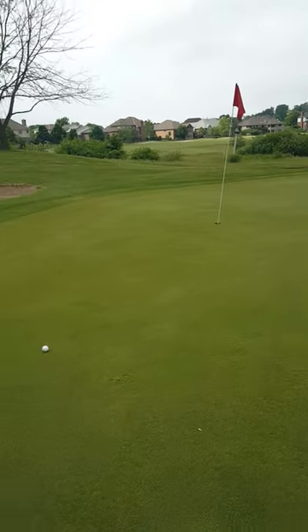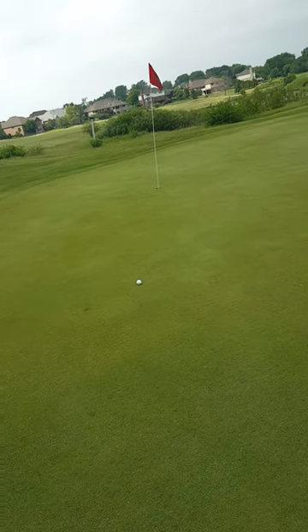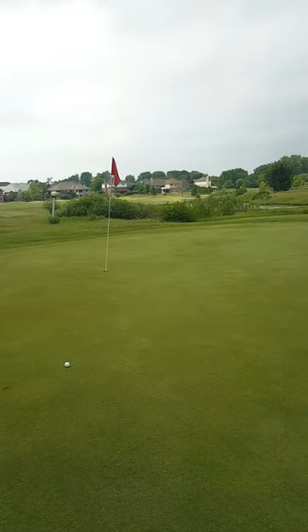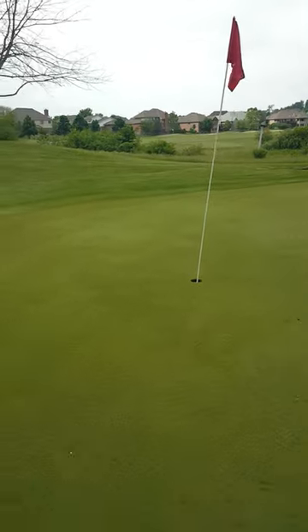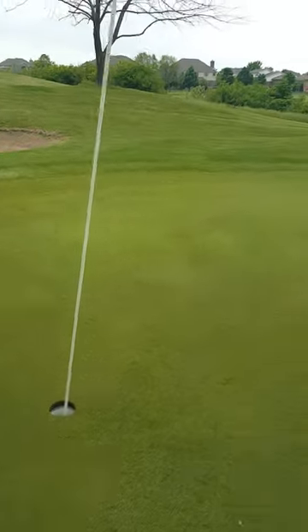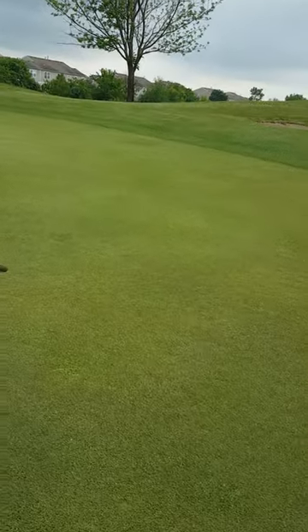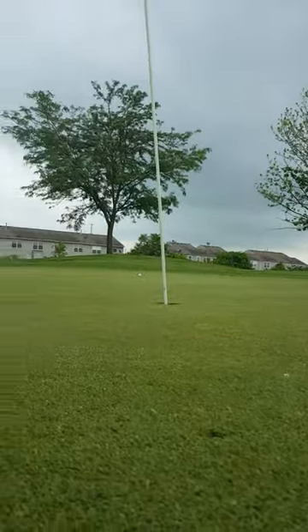All right, so I'm going to see if I can drain this birdie putt. I guess I'll film this whole hole — put the camera behind the hole so you can see everything. Ugh.